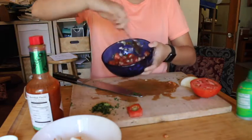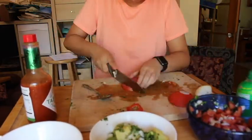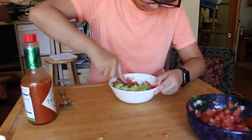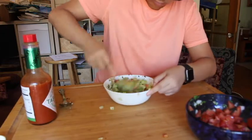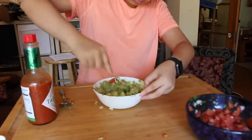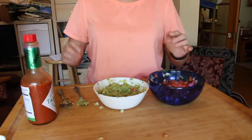So we have our pico de gallo right here — very simple, very easy. Now we're going to go make the guac. We have our guacamole now, and of course we have the pico de gallo. I'm just going to put cling film all over them and then we're going to get out the french fries.